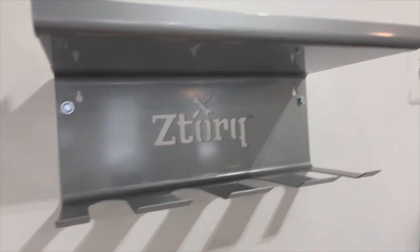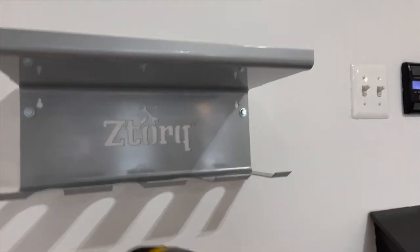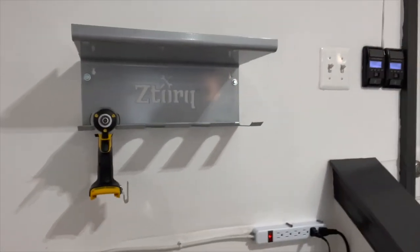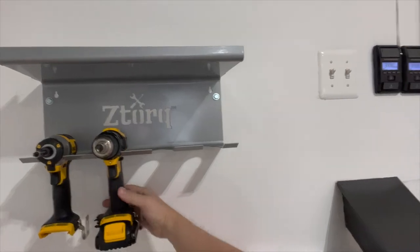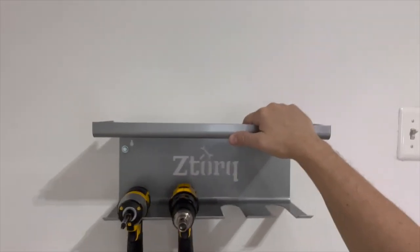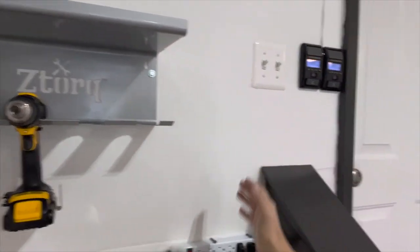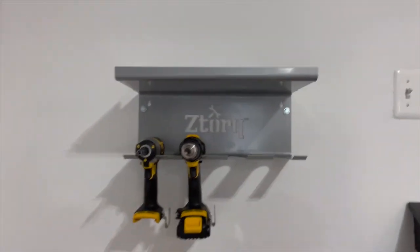That bad boy is installed. Now I'll start hanging my cordless drills up here, then put my battery chargers and batteries up on the shelf and have them plugged in here. This will work for me.